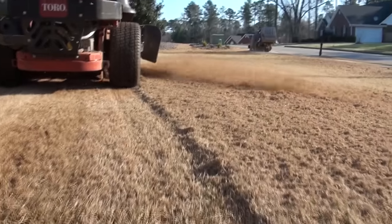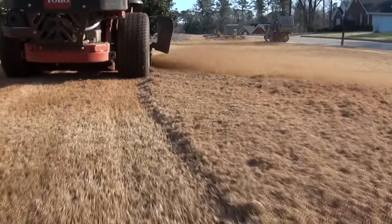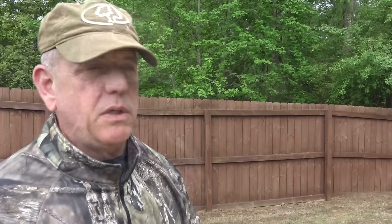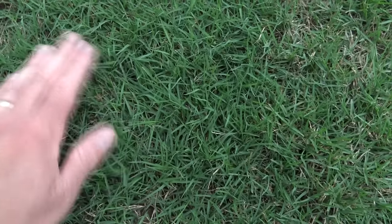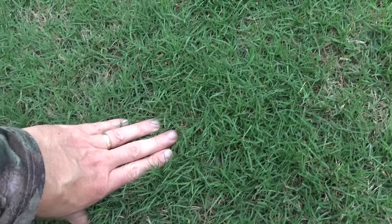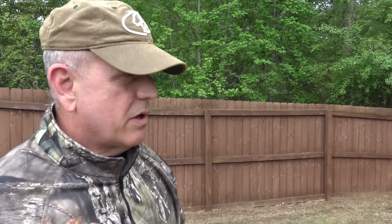This is April 24th, and I'm hoping you've already scalped your lawn. If you have Bermuda grass, watch the scalp video — it's really important to take your lawn down low. My lawn is really green right now; I've got green everywhere. Most Bermuda lawns in this area are still pretty much brown with a little bit of green, so I'm actually going ahead with core aeration early, followed by liquid aeration.